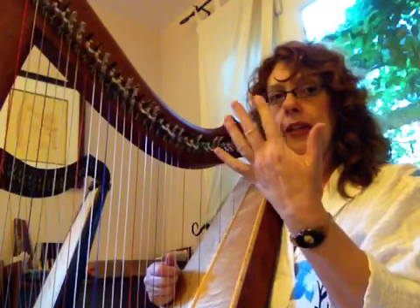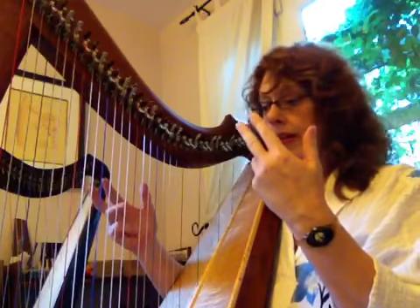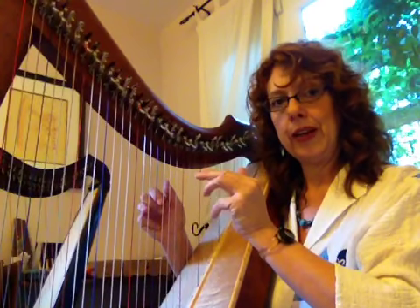The other thing I want to tell you in this introductory lesson is that harpists play with only four fingers. We do not use the baby finger of either hand. So we might play a big arpeggio like this. I'll do that again so that you can see my right hand. The fifth finger will go in and out with the fourth finger.